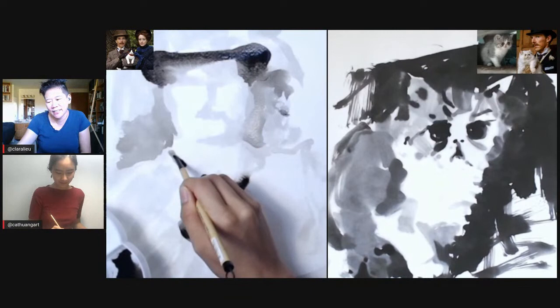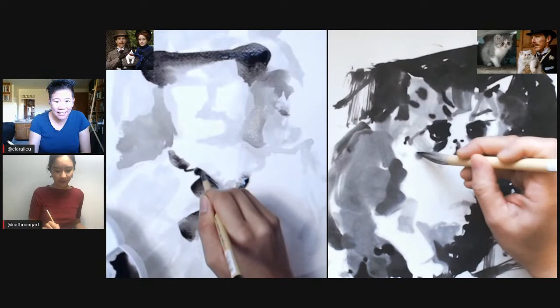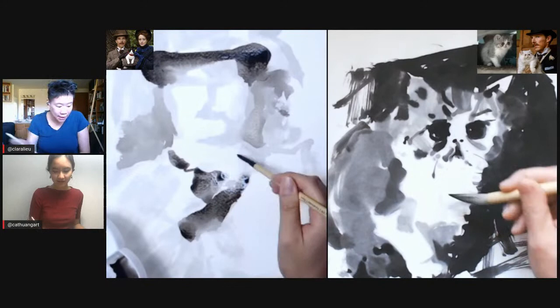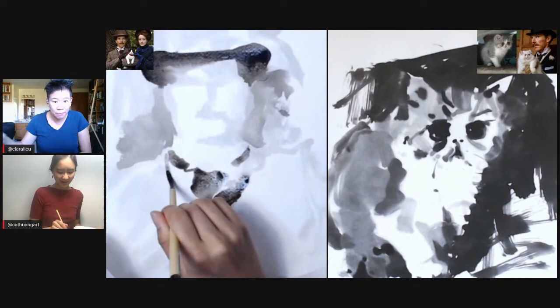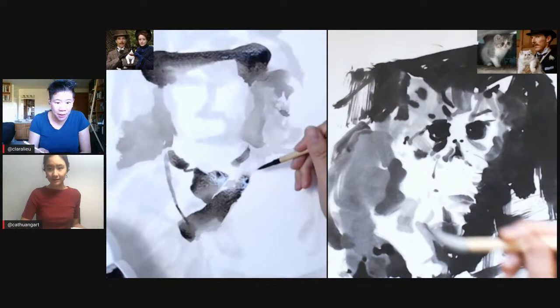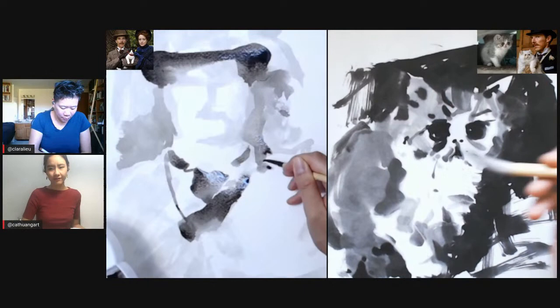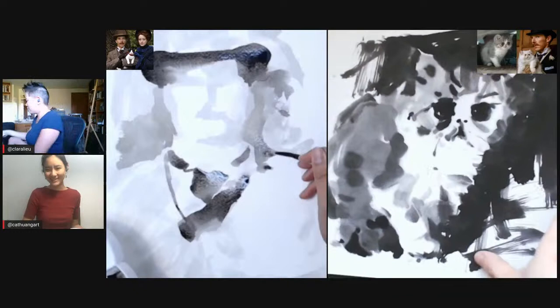Didn't Louis Wain, the artist, suffer from schizophrenia? Maybe that's why they CGI'd the cats to look a little crazy. Have you seen his paintings? The cats are crazy. So tell us in the chat — who here has heard of Louis Wain before the movie? And who here had heard about him for the first time? Because I'd never heard about him until the film. I'd never heard about him either.